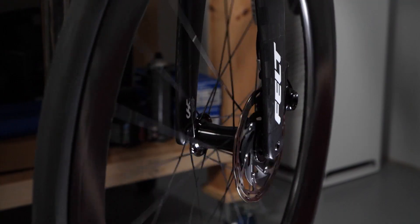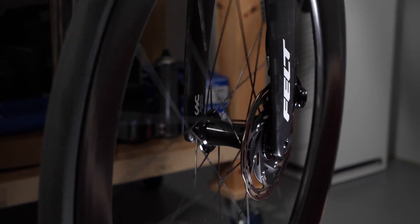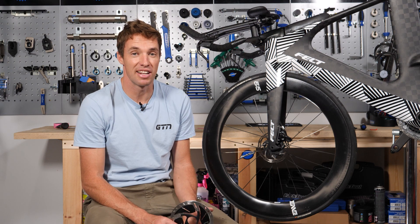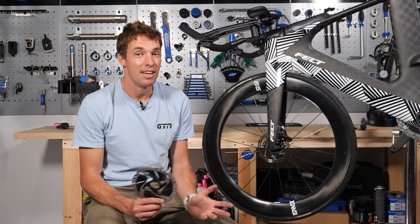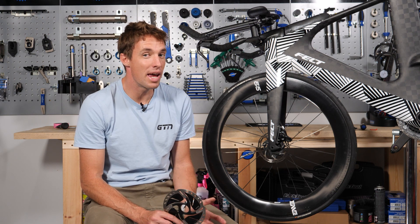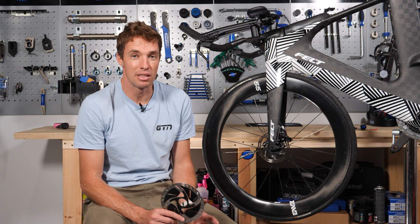Soon you'll be as comfortable with your new disc brakes as you were with your old rim brakes. First things first, you need to get to know your disc brakes a little bit. You should probably have done this when you got your bike, but new bike day is a good day and you just wanted to get out and ride. If you want your brakes to still work when you get to your destination, a little bit of knowledge about what goes where and why is important. So let's get through the basics first.